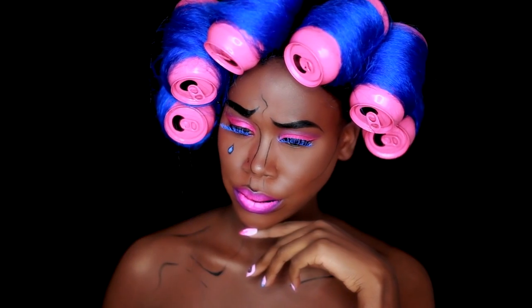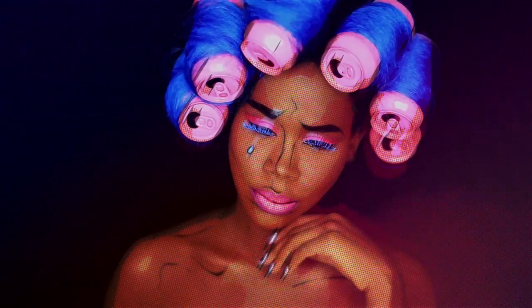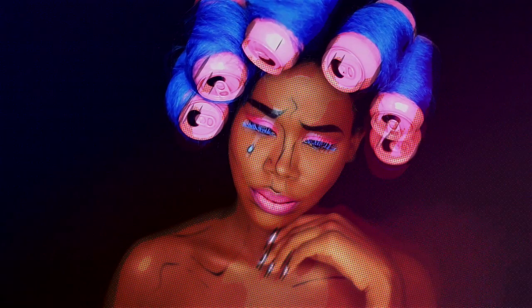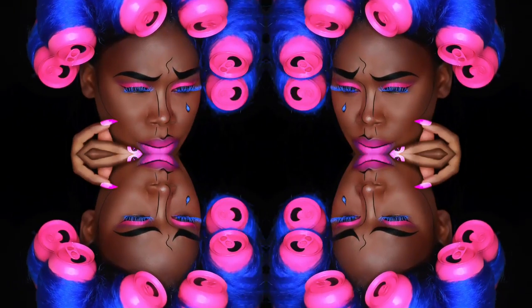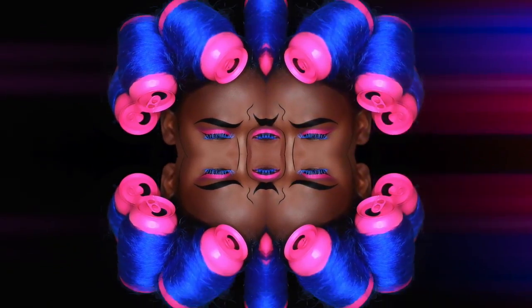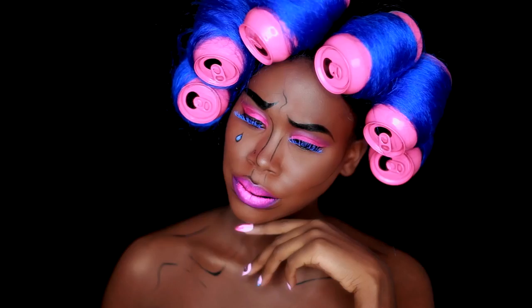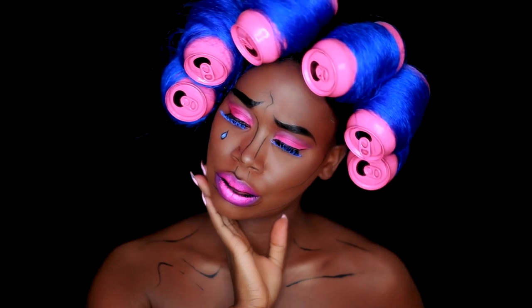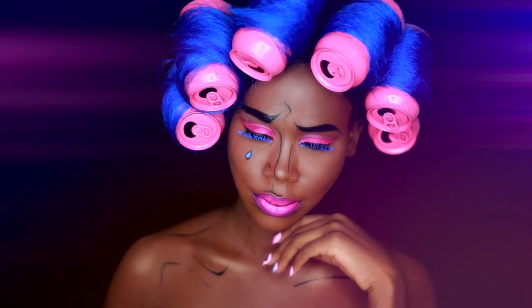Hi loves, welcome back to my channel. Today's tutorial is going to be on this pop art inspired Halloween look. I found a picture on Pinterest that I was really inspired by and I decided to recreate it. I'll go ahead and leave a link in the description box below if you want to follow along. I really hope you all enjoy this tutorial — if you do, please be sure to give it a thumbs up and subscribe.